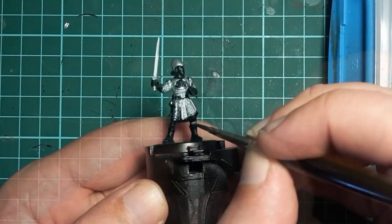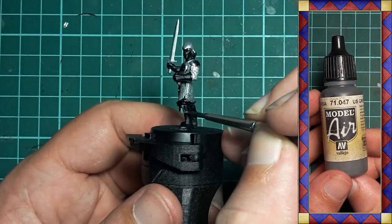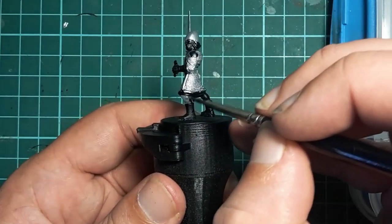I'll follow this with Vallejo US Grey which I apply to the trousers. It's a nice neutral colour that I like to think of as soft grey wool.